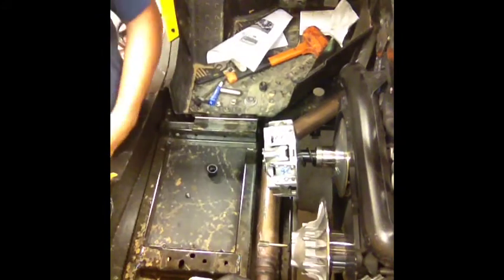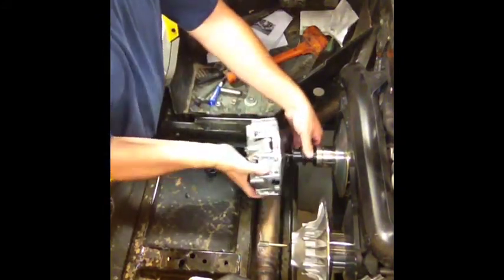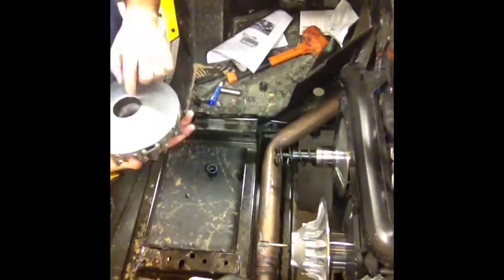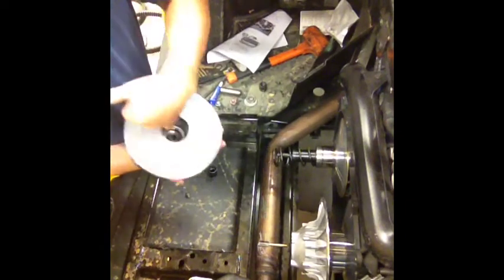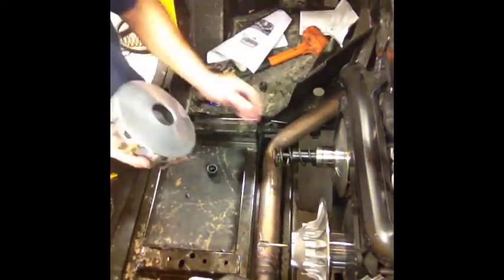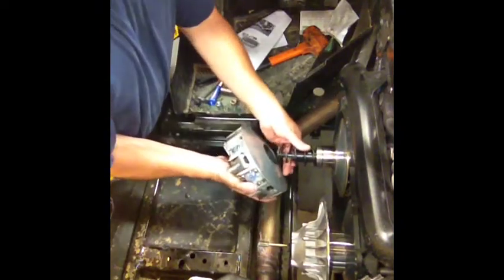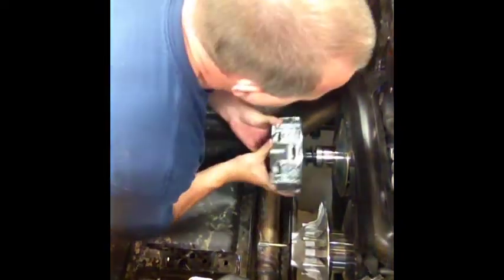So just going along with the other video, you'll pull it off. You need to clean the taper inside here — just follow the other video. This is strictly how to torque this new nut, so I'm simply going to put it back on for video purposes.